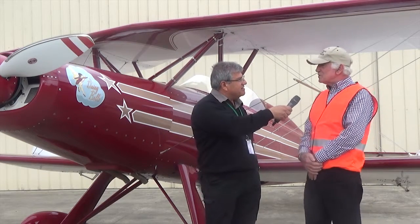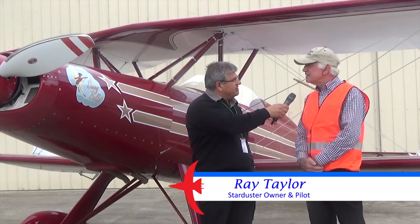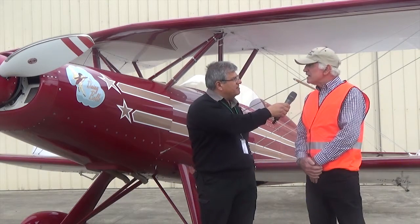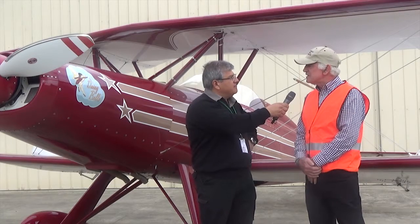It's a Stardust A-2, designed in the early 70s by a guy called Lou Stolp in California. He designed a range of aircraft, and this is the two-seater version. There's a more serious aerobatic version that he also designed.